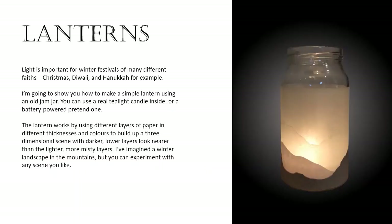Light is important for winter festivals of many different faiths — Christmas, Diwali and Hanukkah for example. I'm going to show you how to make a simple lantern using an old jam jar.